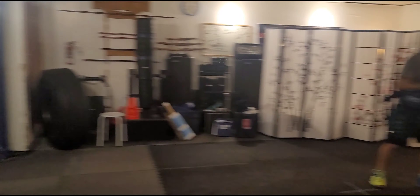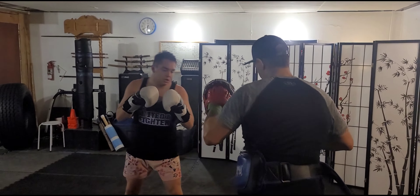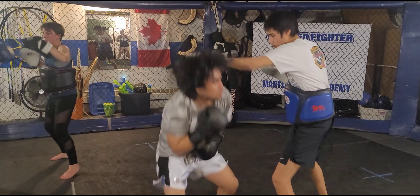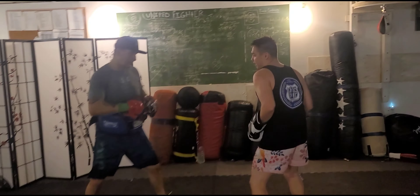Finish strong. 30 seconds. Go. Beautiful, man. Good footwork. Last one.